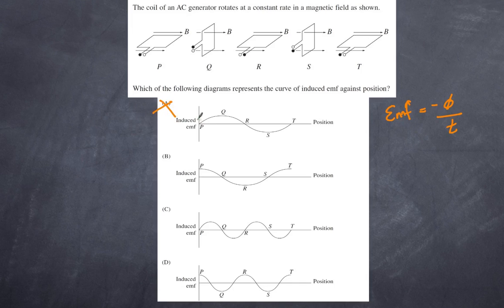That means A is excluded because it starts at zero, and C is excluded because it also starts at zero. We have two remaining options. P to Q to R is 180 degrees, and the full loop P to S to T is 360 degrees — one complete rotation. So we should only get one complete cycle. Option D shows two cycles, so D is incorrect. Therefore B is our answer.